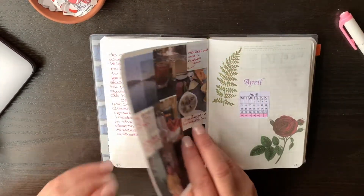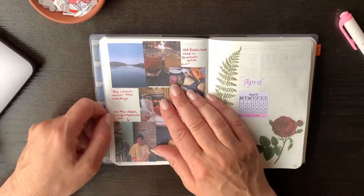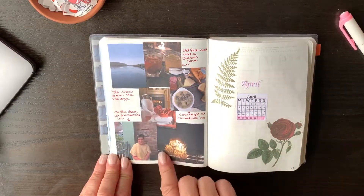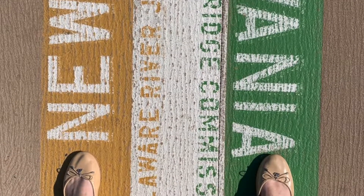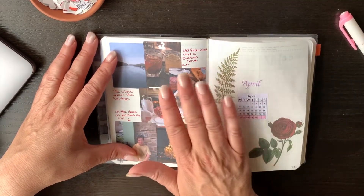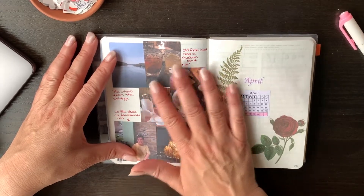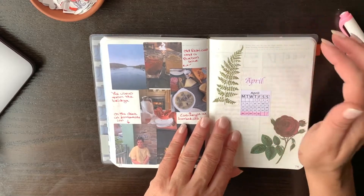These are pictures from when my husband and I went away for our anniversary just this past weekend. We went to Pennsylvania, right on the border of Pennsylvania and New Jersey. We had a wonderful long weekend — the weather was nice. It rained on Sunday, but we were coming home, so it didn't really matter.